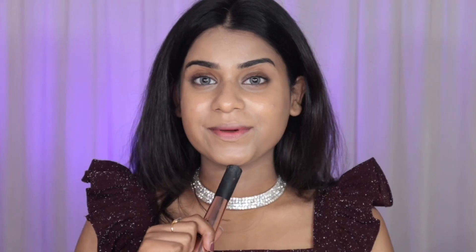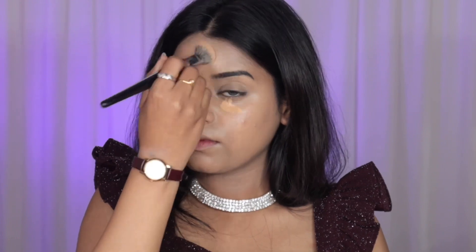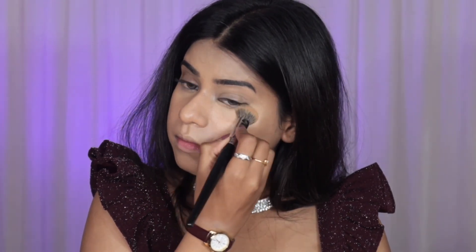Then I'm taking a concealer and concealing areas like my under eyes and forehead. I'm not going two shades lighter — just about half a shade lighter than my skin tone, almost a match but just slightly lighter to give a little highlighted effect.